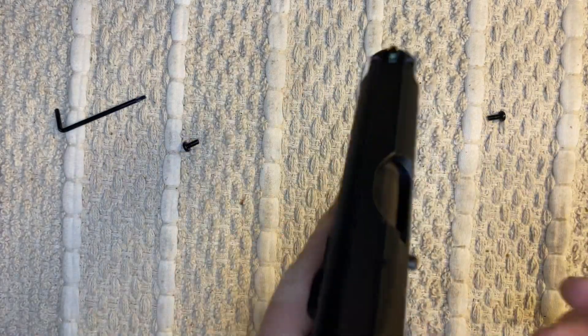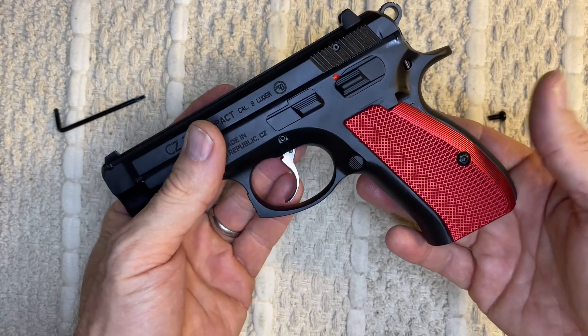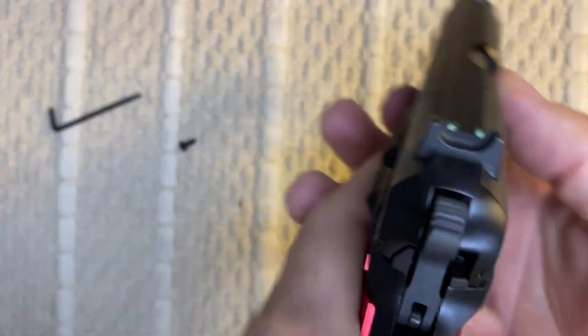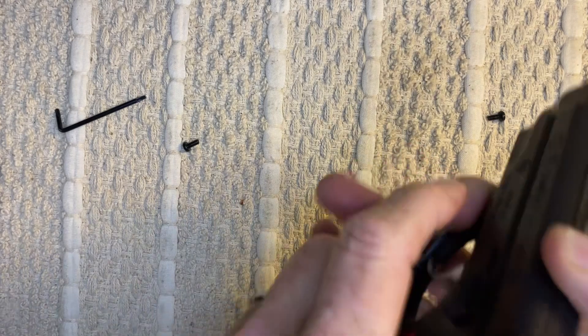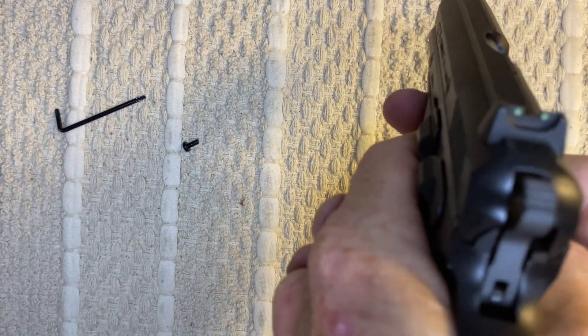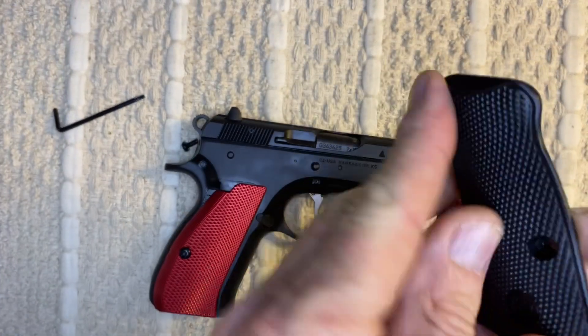I think she looks outstanding. With these grips, these grips are a little bit thinner, so if you've got smaller hands this would be great. But they feel good. They don't have the palm swell that these stock grips do — these ones have a little more palm swell.